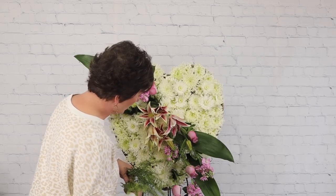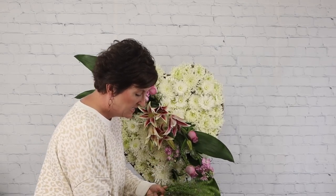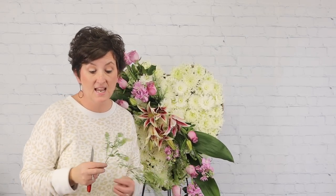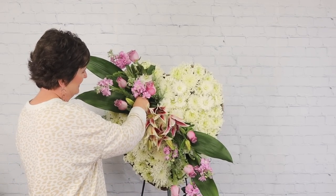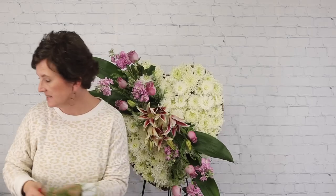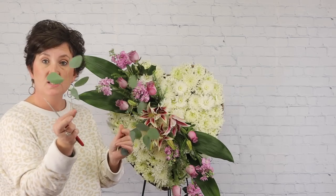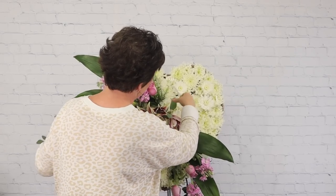The green dragon softens the arrangement so it's not quite so harsh. I'm taking the smaller pieces, cutting at an angle, and tucking them right down into the floral foam. Then I'm adding a small piece of silver dollar eucalyptus, cutting individual little pieces to tuck in — just like the dragon, it's going to soften this arrangement.